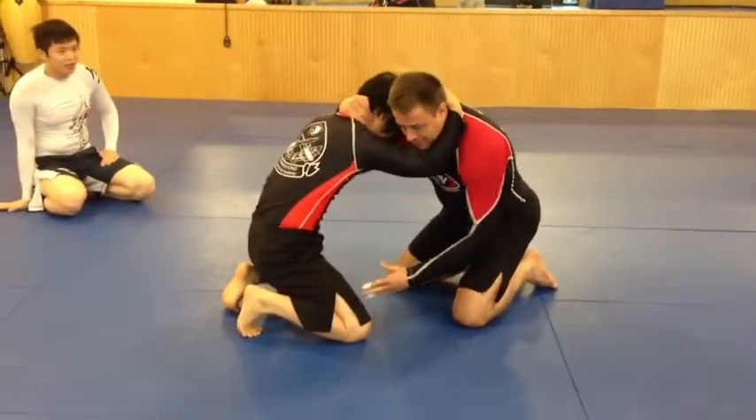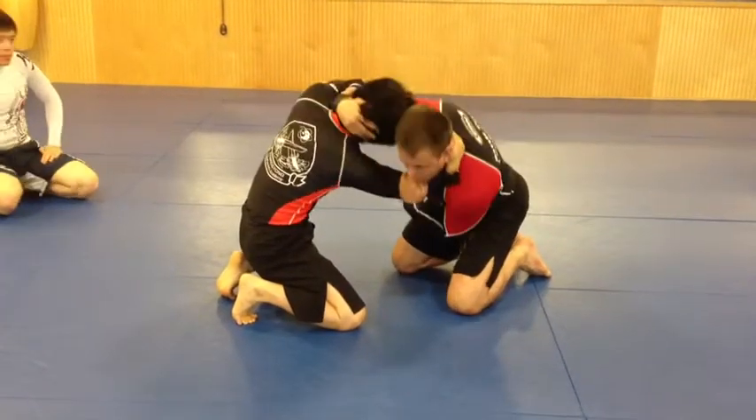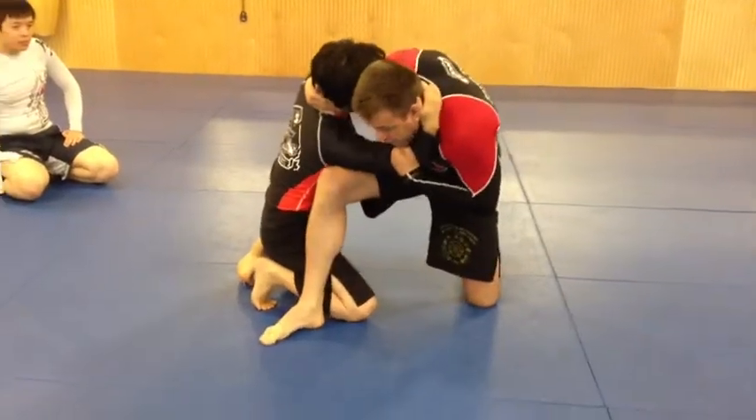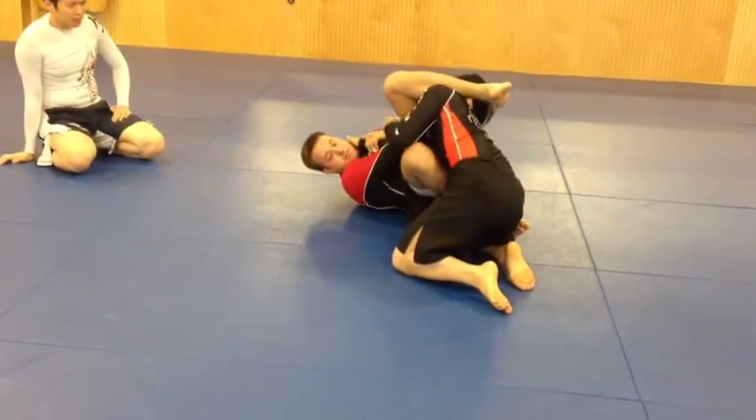My buddy Stacy does this to me — whether I can get this off balance right or not. So I've got my high tie, control the head, off balance. He's still moving backwards, so I place the shin across the head and just step over it.